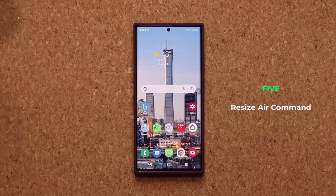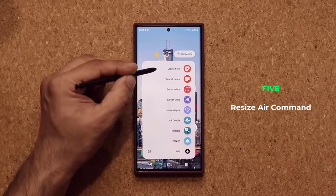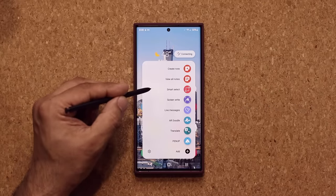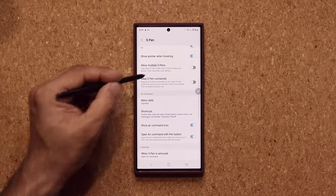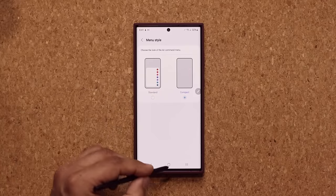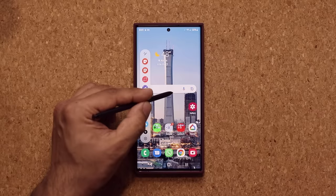The final thing is the Air Command Menu. When you press the S Pen button, the Air Command Menu comes up and it takes a lot of the screen. If you don't want to obstruct your view, you can make it smaller. Tap on Settings inside the menu, scroll down to Menu Style, tap on it, and tap on Compact. Now when you pull up your Air Command, it's going to be much smaller and manageable without obstructing any views.